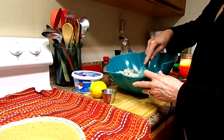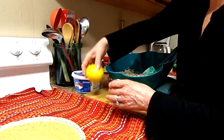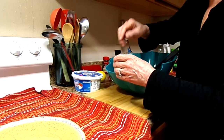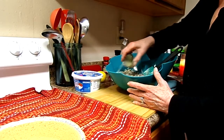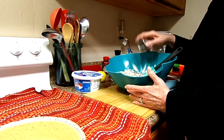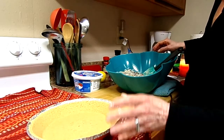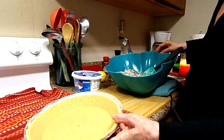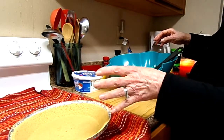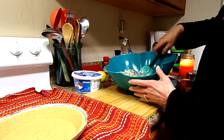It calls for one and a half teaspoons of lemon — I already squeezed my lemon in here. That adds good to it. And I think that's it. I have my graham cracker pie crust, and I picked up a large one. They had smaller and larger — I got the larger to make sure.